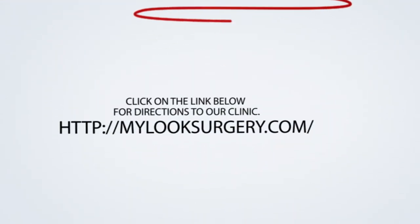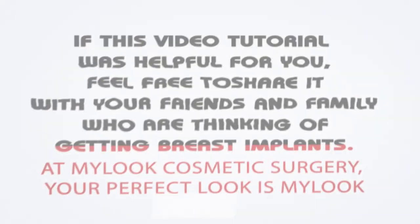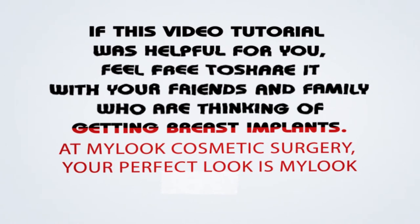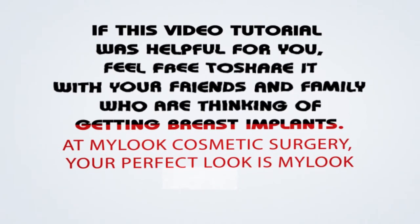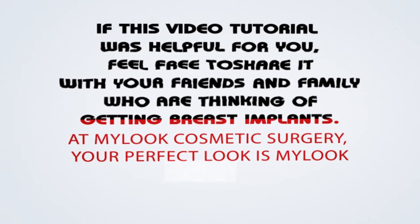Click on the link below for directions to our clinic: MyLookSurgery.com. If this video tutorial was helpful for you, feel free to share it with your friends and family who are thinking of getting breast implants. At MyLook Cosmetic Surgery, your perfect look is MyLook.